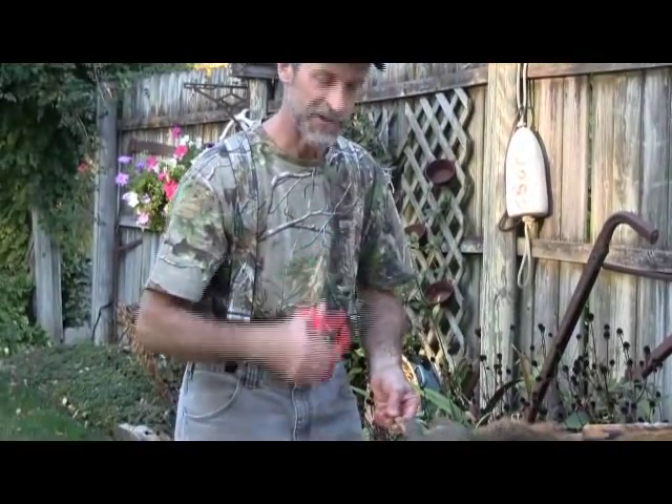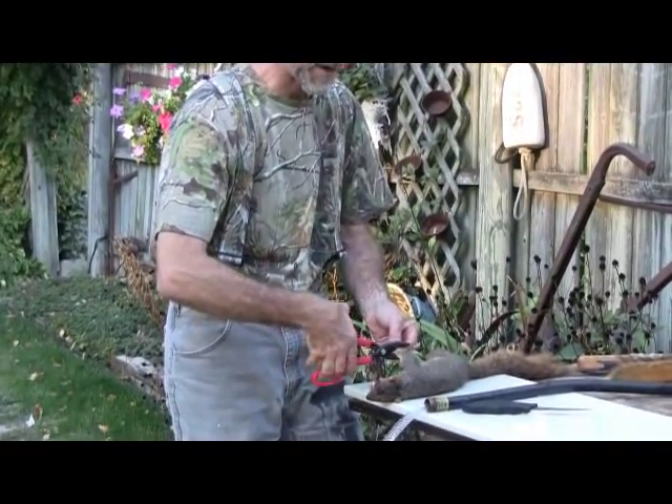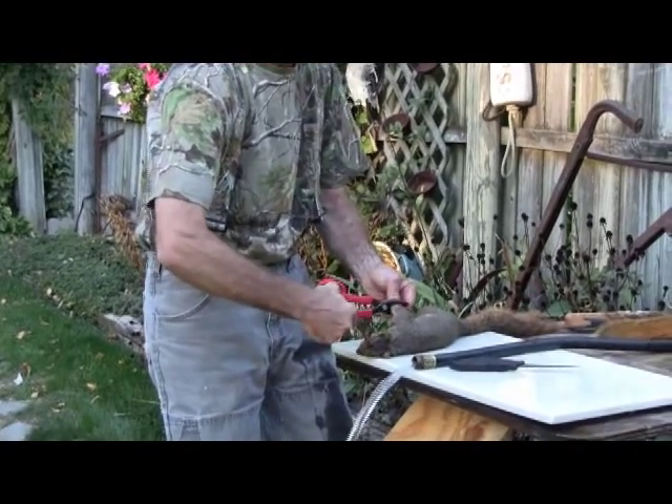First step, using the tin snips, take all four feet off. These old fox squirrels can be a little bit tough.